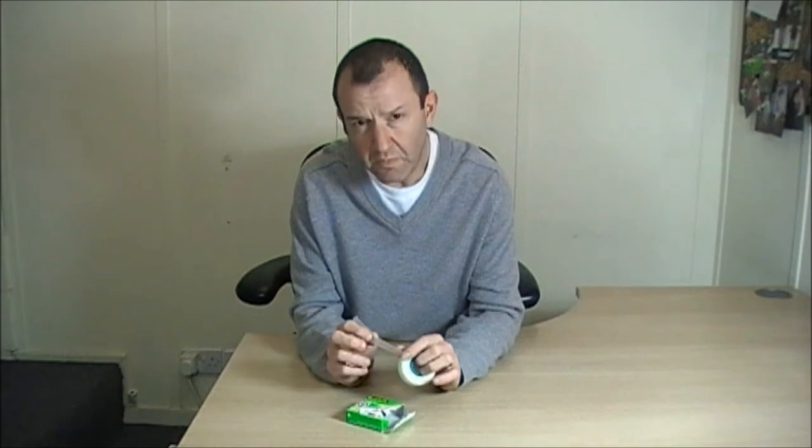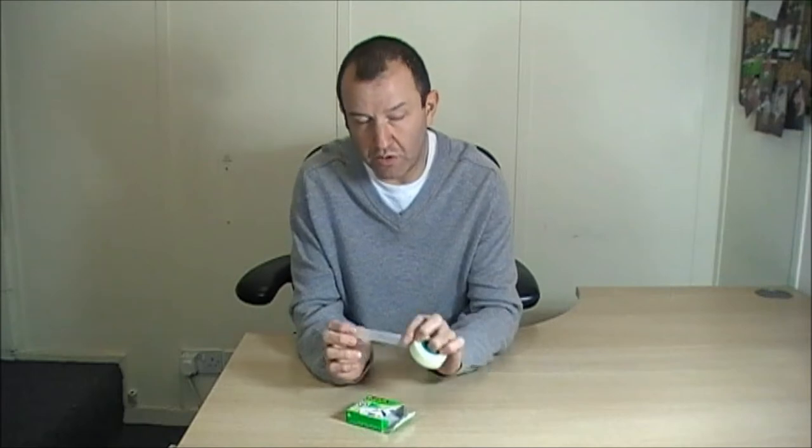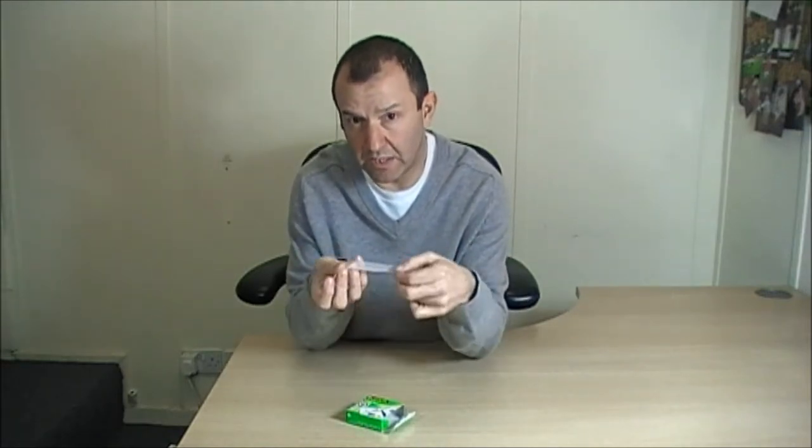This tape also doesn't age, which is quite good — it doesn't get that yellowing. You know sometimes if you had an old game or an old box and you used tape around the side and it goes yellow, this tape doesn't discolour with age, so that's why it's also really popular.